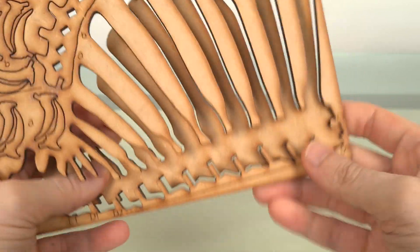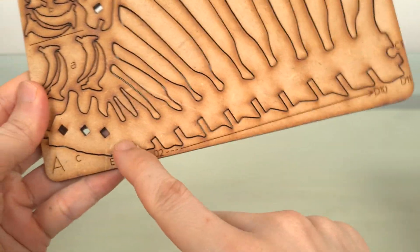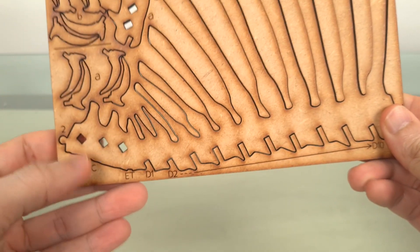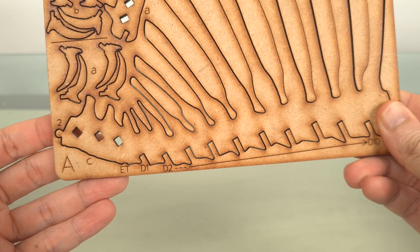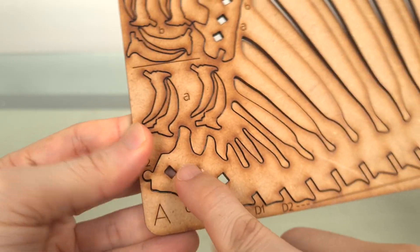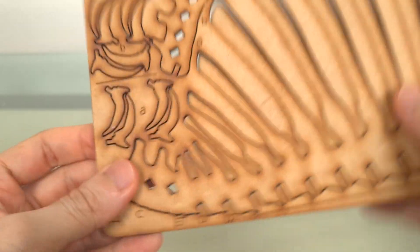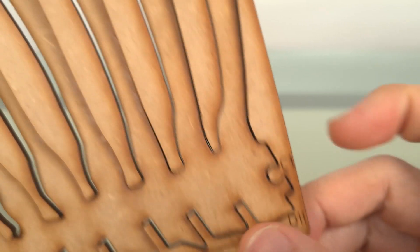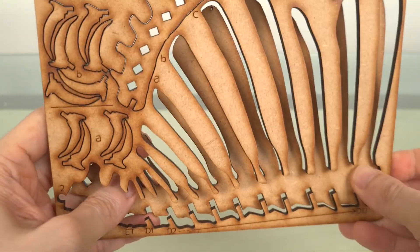Assembly is pretty much the same, matching paired numbers. You see this piece here is number 2, so we'll locate here also number 2. Likewise, here this goes to C1, which will be piece number 1 on the C-plate, and so on.